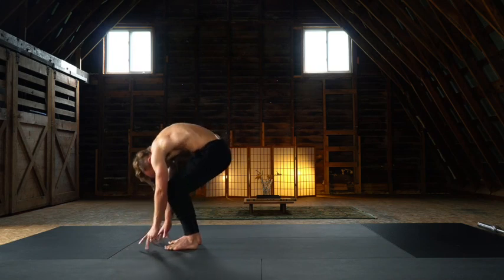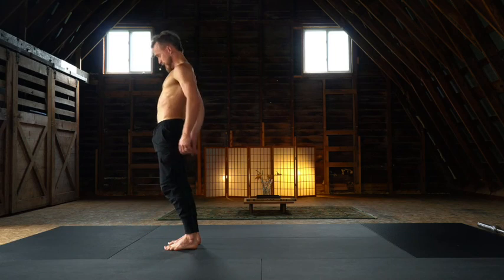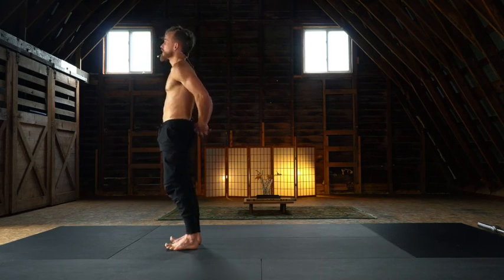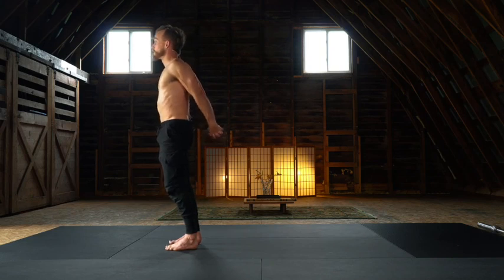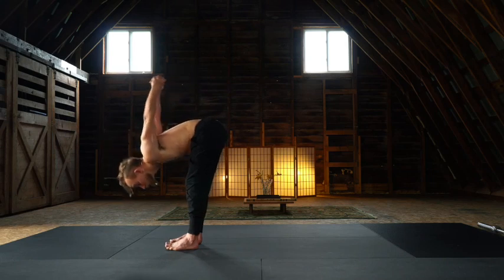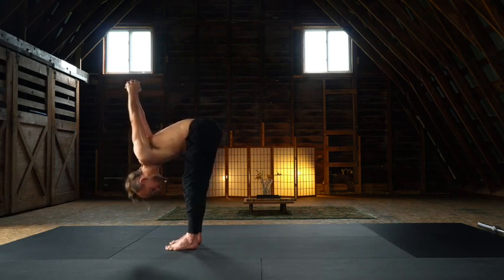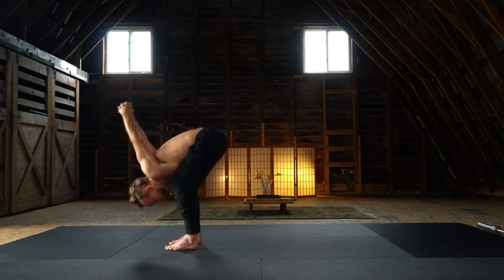A single spinal undulation, just standing. Interlace the hands at the lower spine. Externally rotate, drive the fist down towards the mat without hyperextending, hinge at the hips, finding your interlaced forward fold, driving the fists upwards and over.